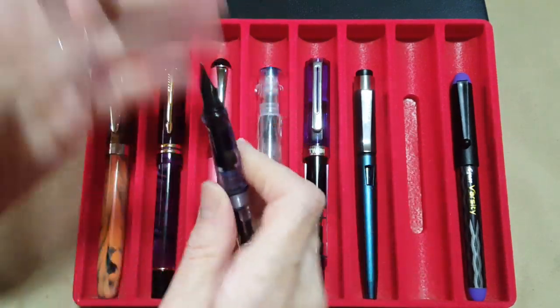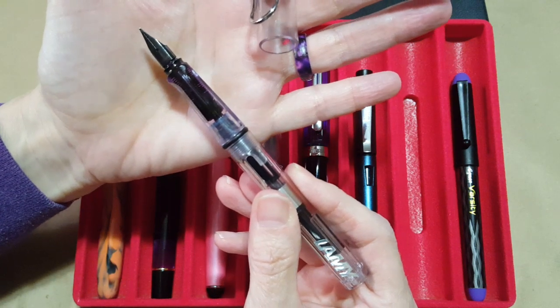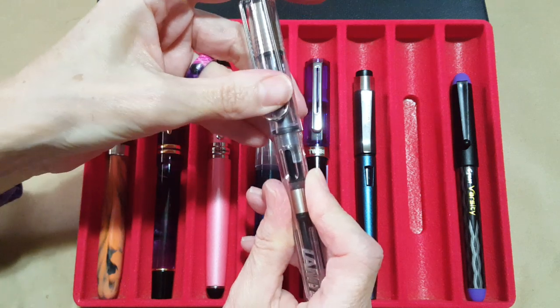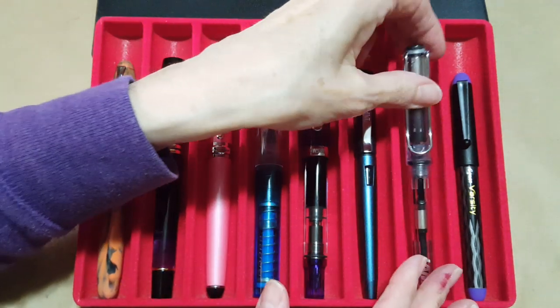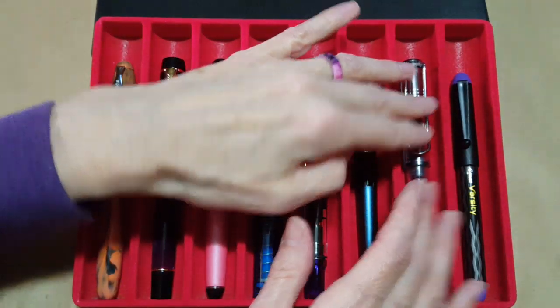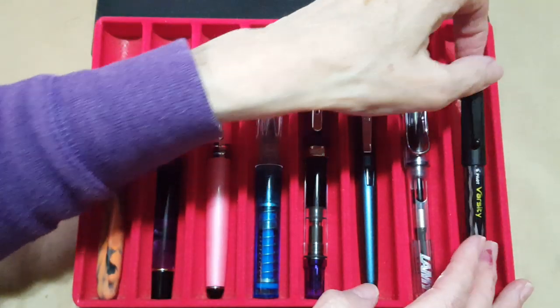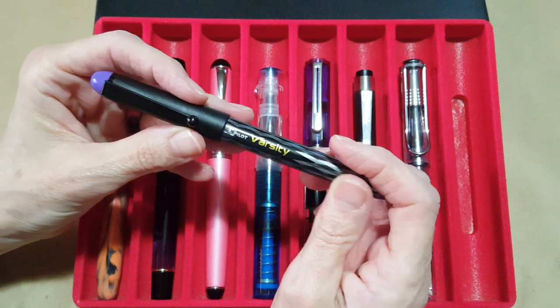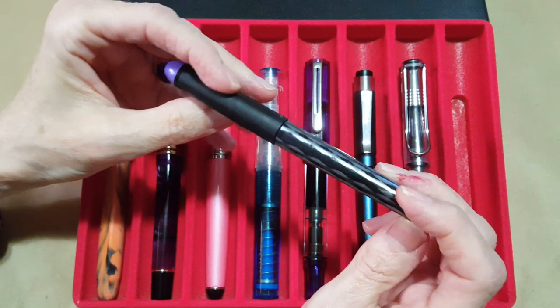The next pen is the Diplomat Magnum in prismatic purple — right now we're seeing mostly blue but the purple comes out in the finish too sometimes — with a broad nib. I love how it writes. Then the Lamy Vista with a Lamy fine nib, which I'm planning to use for note-taking, just like I showed in Chris's Combinations this week. These last two are mainly for note-taking, though I may bring them out for letter writing too.